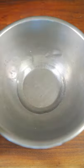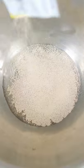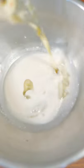Add your warm water to a mixing bowl, along with your sugar and your active dry yeast. Give it a light mix. Now add your oil, egg, and yogurt. Whisk that all up.